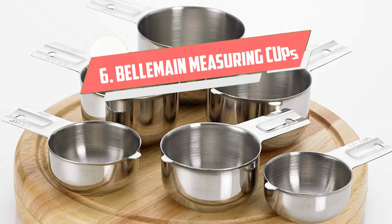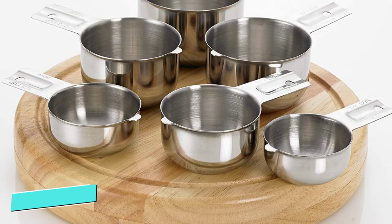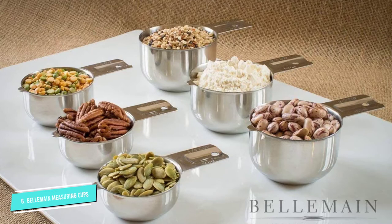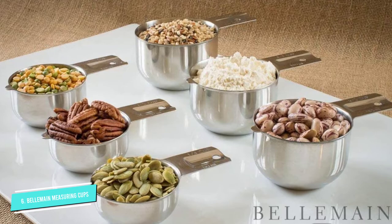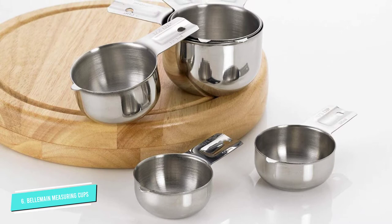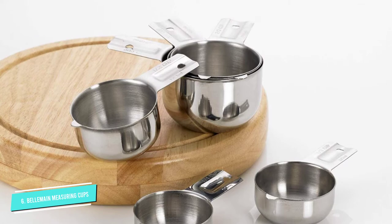Number 6: Belmain Measuring Cups. This six-piece measuring cup set features two sizes that aren't always included in basic sets: a two-thirds cup measure and a three-quarters cup measure. While it's certainly possible to measure those amounts using other cups multiple times, it's not convenient. The set also includes the more common one-fourth, one-third, one-half, and one-cup measures, so you'll always have the one you need.